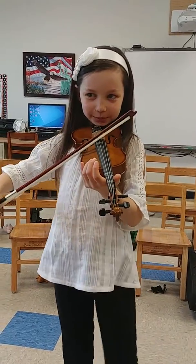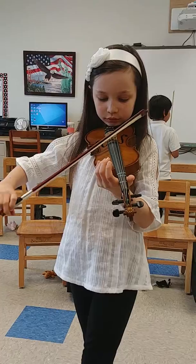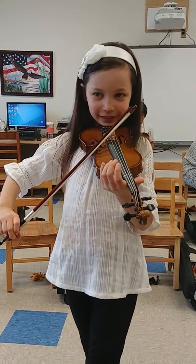Smile at me then. Look at me. My friend, my friend. Smile at me then. Look at me. Good. I like that.